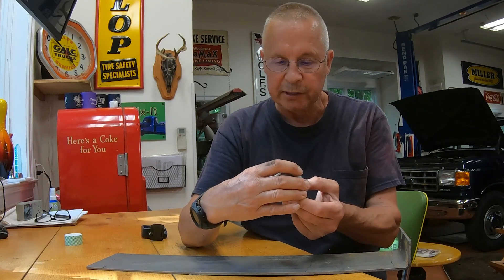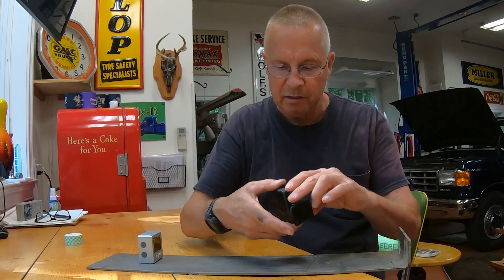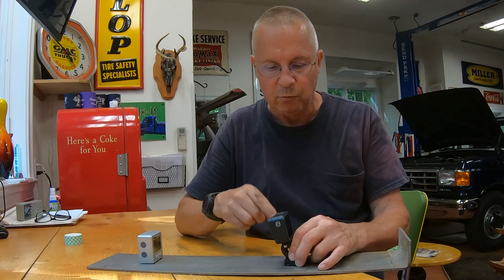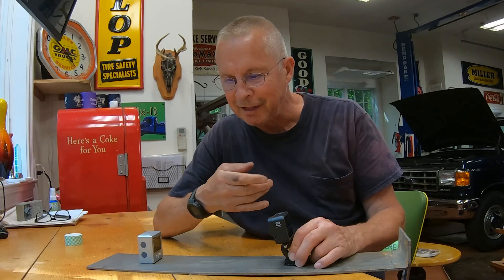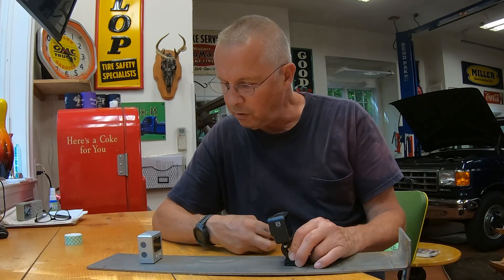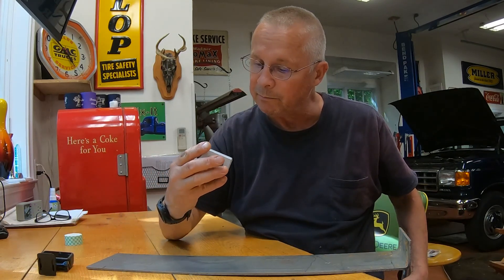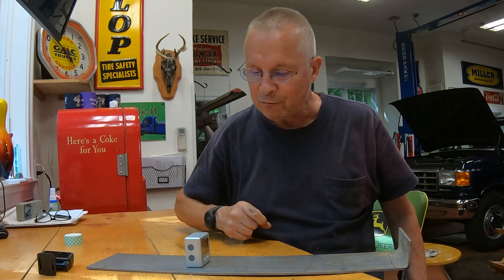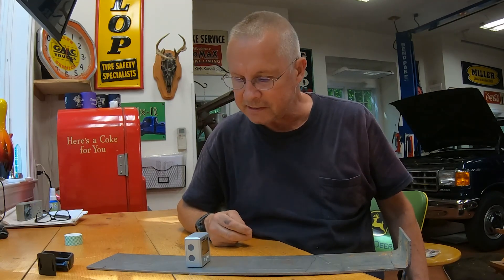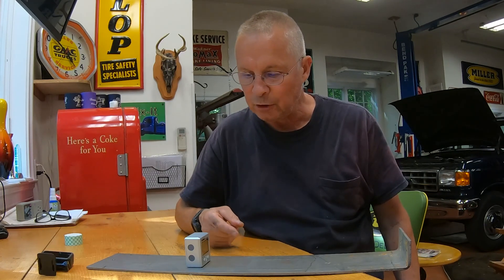Here's the thought: we will take this little bad boy and secure it to this piece of metal, then take a GoPro, secure that to the metal as well, run the camera, and check the level as we run the carriage back and forth to see if anything is out of level. The only issue is this level has magnets, which works well in most cases, but riding this carriage toward a 56-inch saw blade with 100 horses behind it could potentially cause damage to the blade or the level.